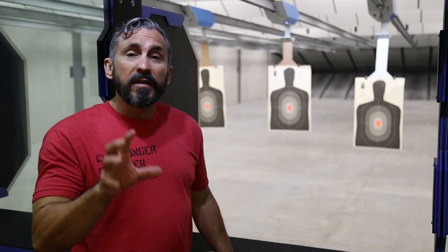Take this information out to the range. Practice as often as you can. Stay focused on the very top of the front sight. Train hard and have fun.